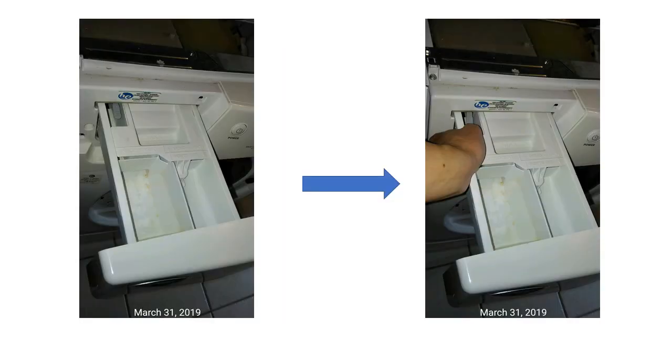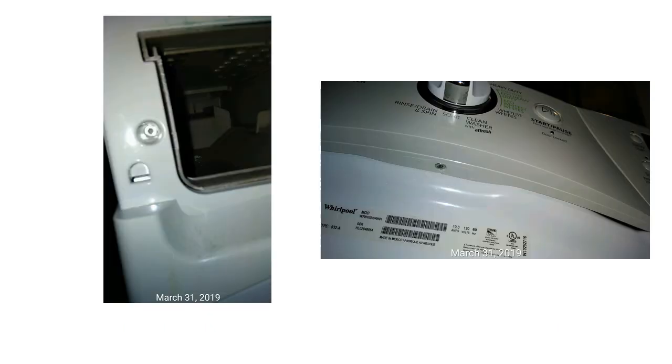Now we want to take the detergent tray out — there are no screws. There is a tab here. What you need to do is depress the tab and then you can just slide it out. Part of the reason you want to take this out is there is a screw here that you need to take out.